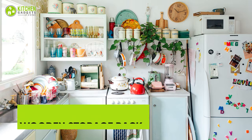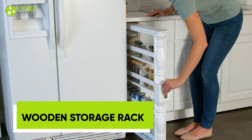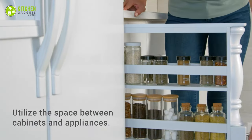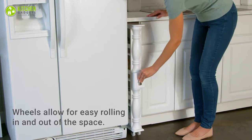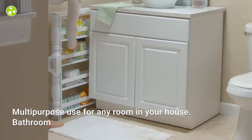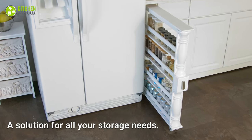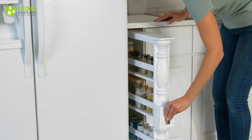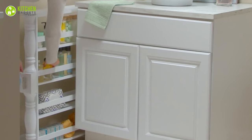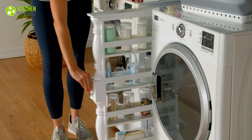Tired of cluttered kitchens and bathrooms? Introducing the Lakeside Collection 4-Tier Storage Rack Cart. This sleek wooden cart is the solution to all your small space organization problems. Its slim design means it can fit into even the tightest of spaces, and its 4 tiers provide ample storage for all your essential items. The added bonus of wheels makes it easy to move from room to room, ensuring that you always have what you need exactly where you need it.